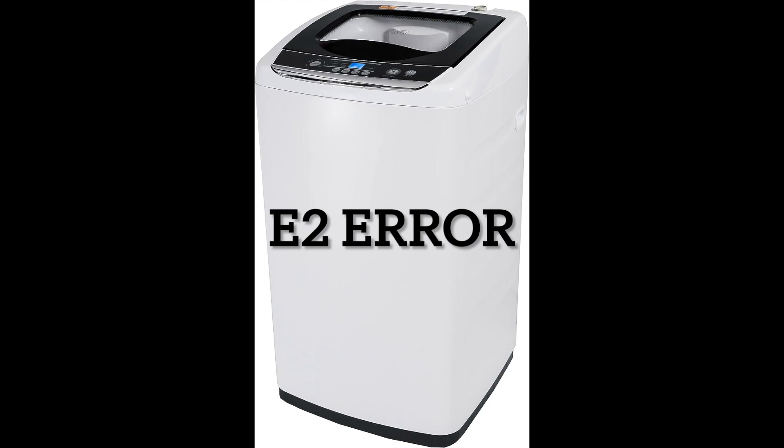The error E2 on these washing machines simply means that your washer is not draining properly. After eight minutes of trying to drain, the washer will put up an E2 error code. To fix this, you need to make sure that your washer is draining properly, and there are really two things that can be happening.